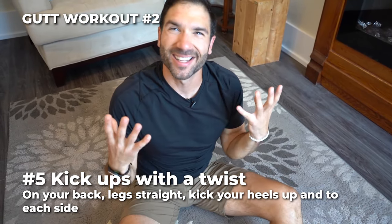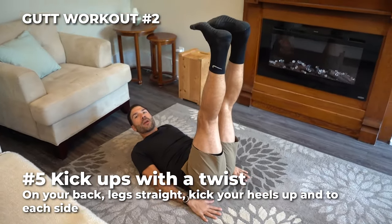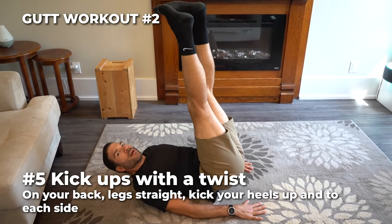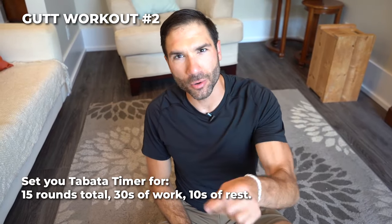Number five, we got kick ups with a twist. Go back to your kick up position, feet up in the air, but this time you're gonna turn your toes as you lift your hips up, then switch over to the other side. Kick ups with a twist. Remember — 30 seconds on, 10 seconds off, just three rounds. I know you can crush it!